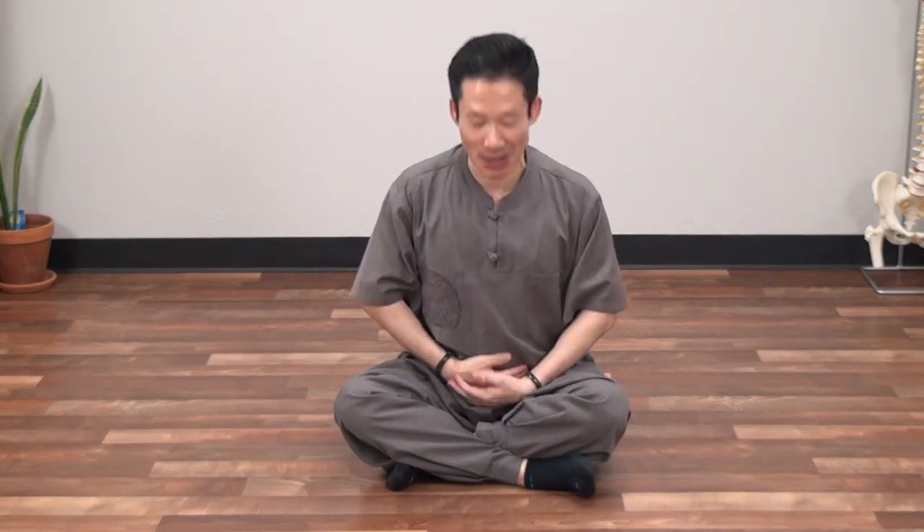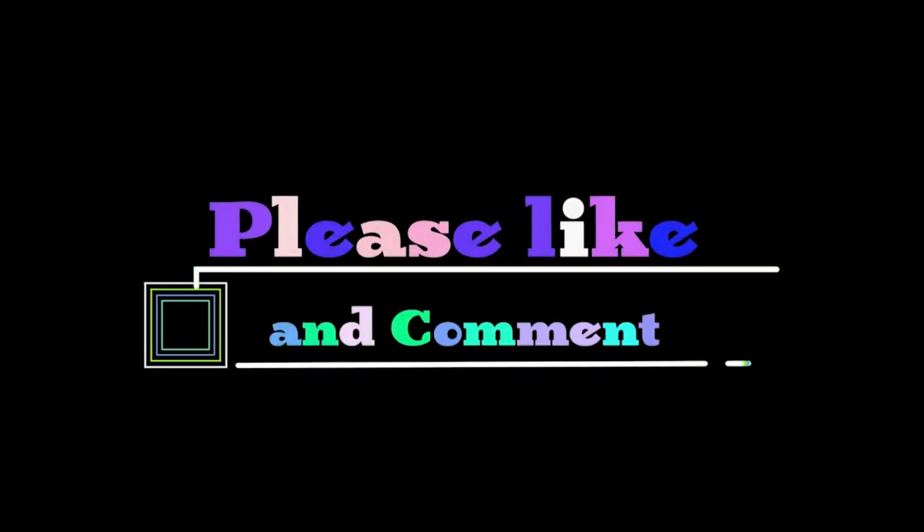Let's finish. We finished the back exercise. Thank you. Thank you.